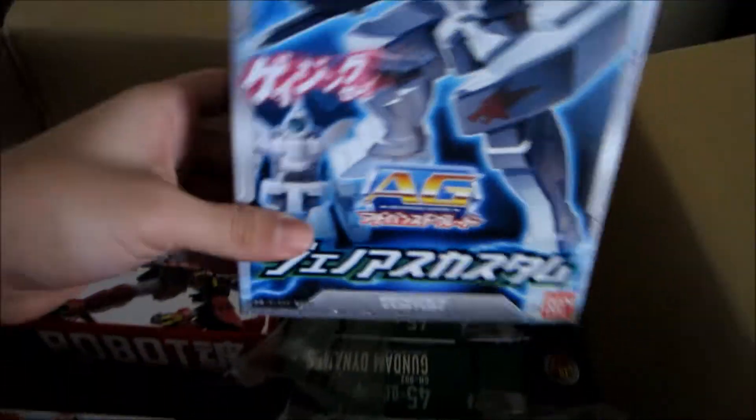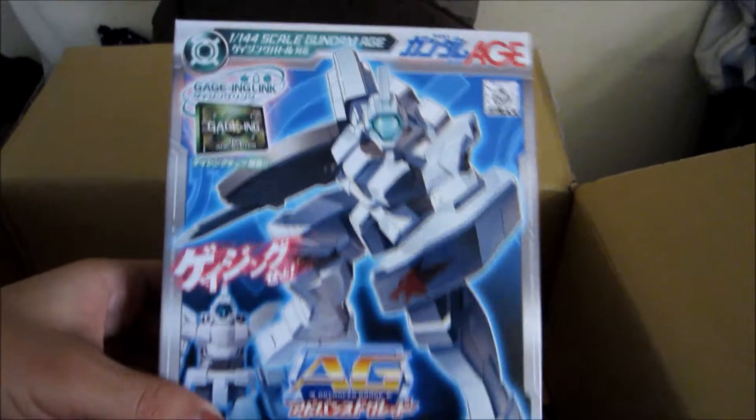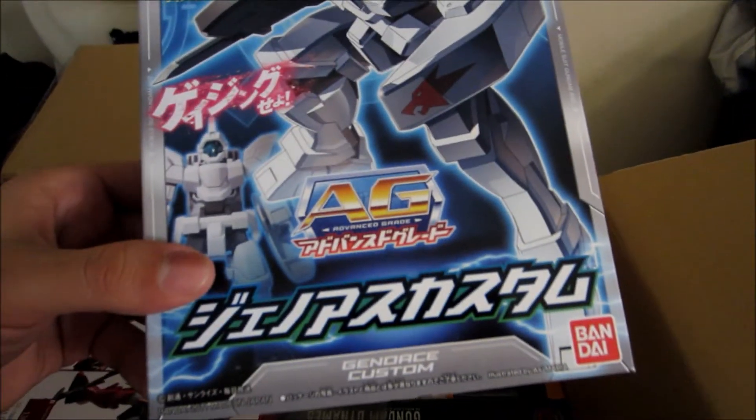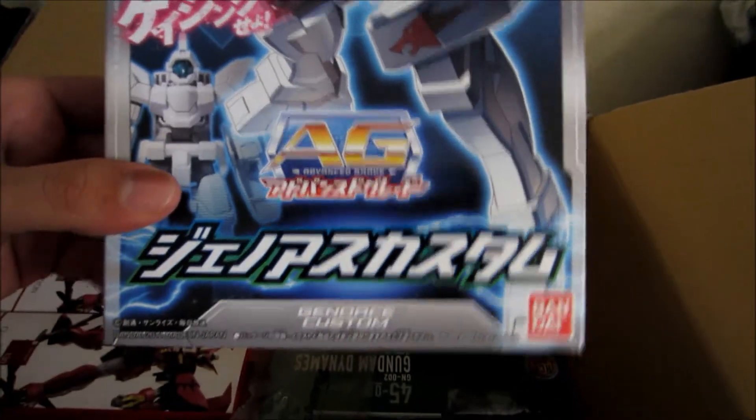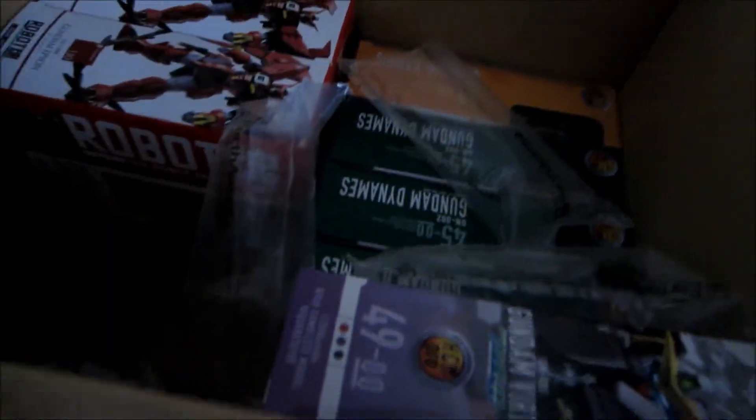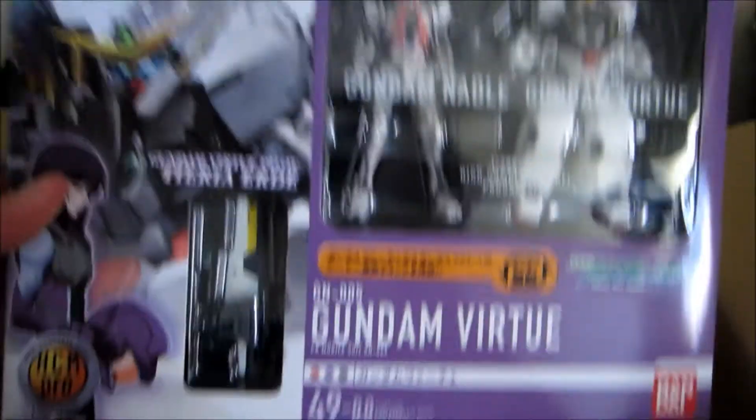For some reason this one's open but that's okay. I got the Genoist Custom from Gundam AGE — that's cool — and then here's just the Genoist. Very neat. These are the AGE model kits. There's more. I also got some HCM Pro figures, which I'm very happy to get — a Virtue, very cool.